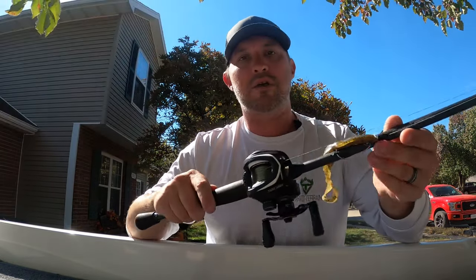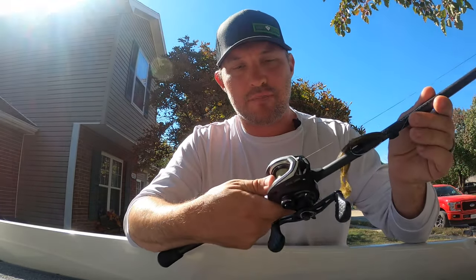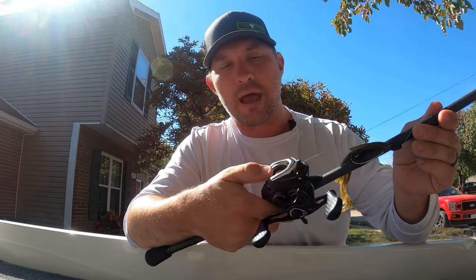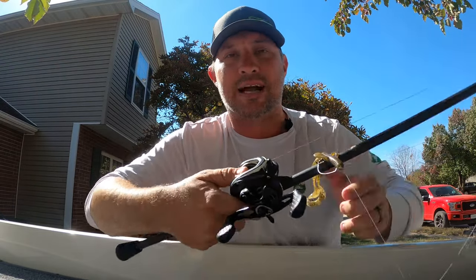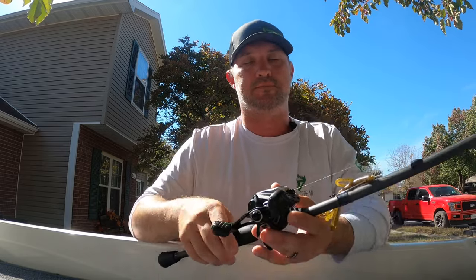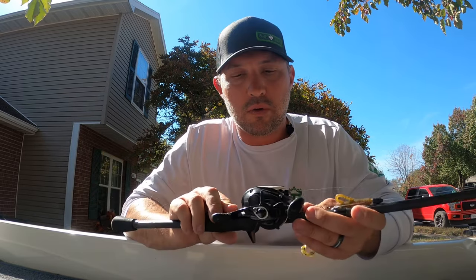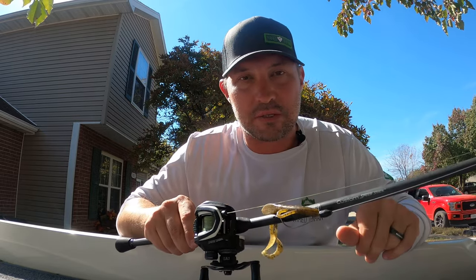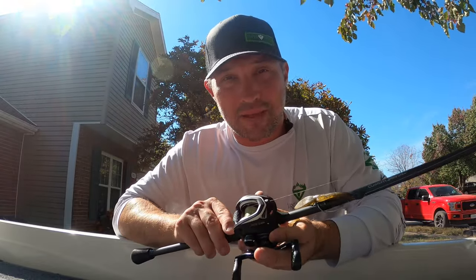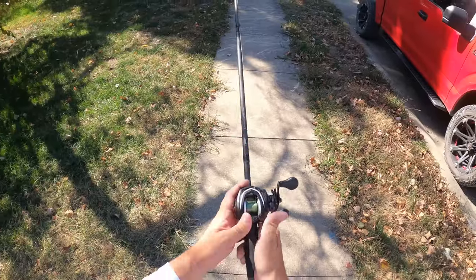Getting into bait casting — to start casting, you push the button to get started, but instead of holding the button your thumb holds the spool to stop the line from going out. On every different reel and lure option you'll have to set your bait caster for success. If you get it all wrong you get a big nest buildup of line, which can ruin your day, so let's go through how to set it up correctly.